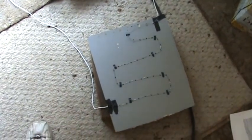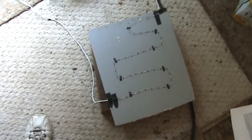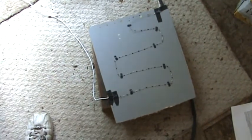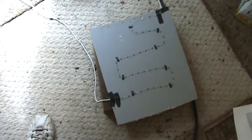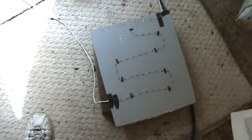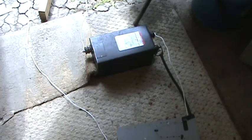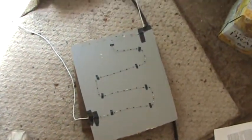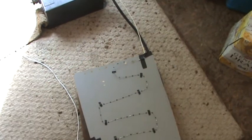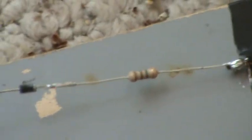Here's a chain of diodes — I think they were 1N4007 — rated at 1,000 volts each. There's our NST transformer, rated at 15,000 volts, 60 milliamp, and there's one mega ohm resistor, half watt, right there.